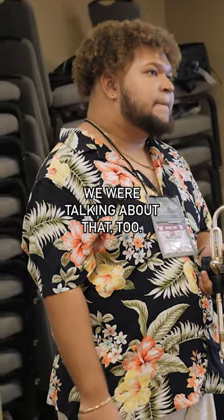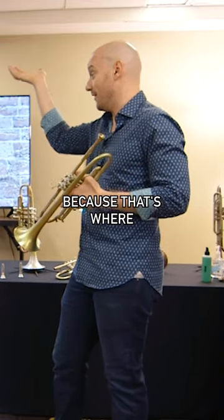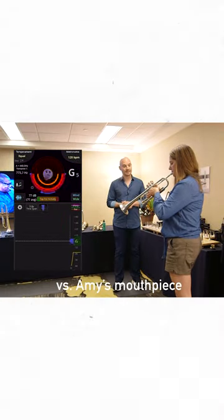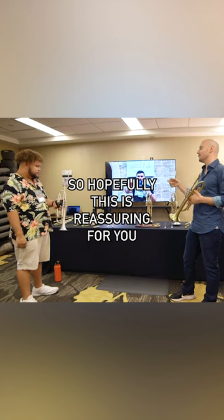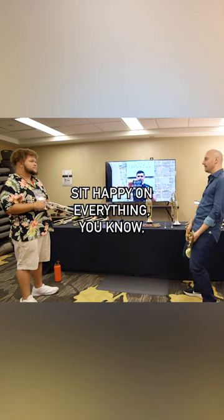Amy does the same thing — we were talking about that too. Overshooting on our stuff like crazy in the beginning, because that's where she normally needs to put stuff. So hopefully this is reassuring for you that you really can just sit happy on everything.